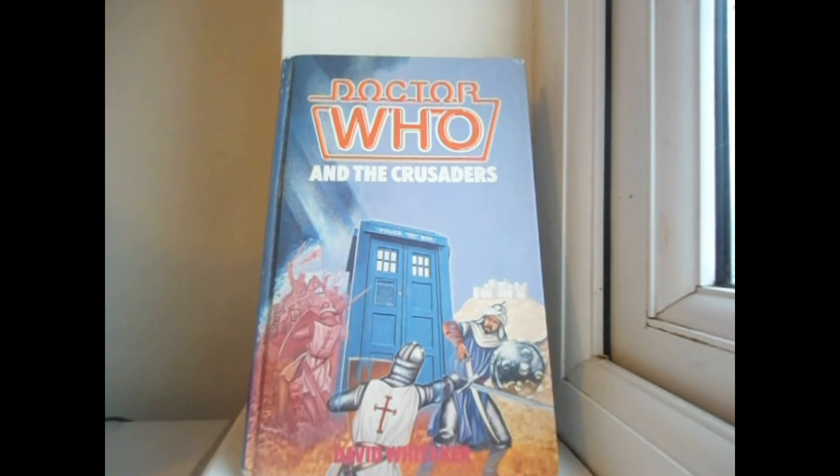On top of that, Whittaker felt the need to omit the scene of Richard and Joanna arguing about her marriage in episode 2 — one of the greatest scenes in Doctor Who history that made the story it was in even better. Why did this have to go? Overall this Target novelisation is one I wouldn't really recommend. It's okay, I enjoyed it to an extent, but it's just nowhere near as energetic or powerful as its original TV counterpart.